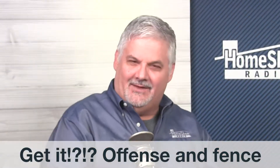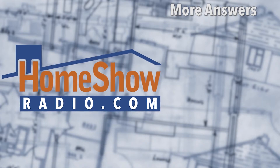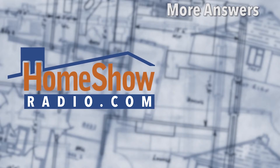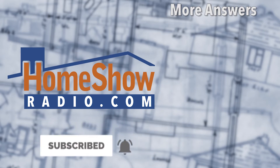If you have a question, go ahead and send it to us. Use the Ask Tom form at homeshowradio.com and we'll answer it. Like these videos and subscribe to our YouTube channel, and you will earn our eternal gratitude.